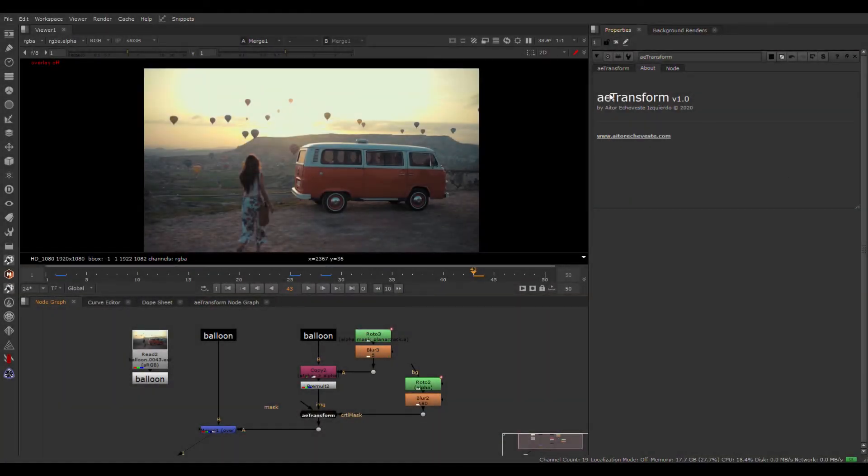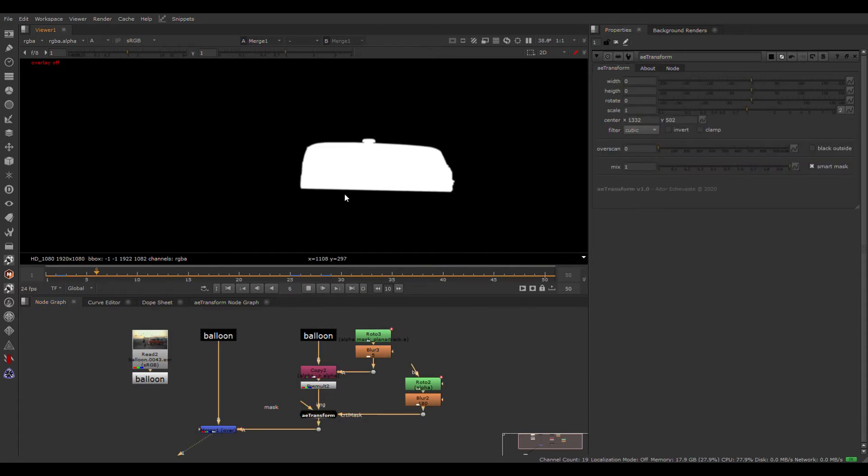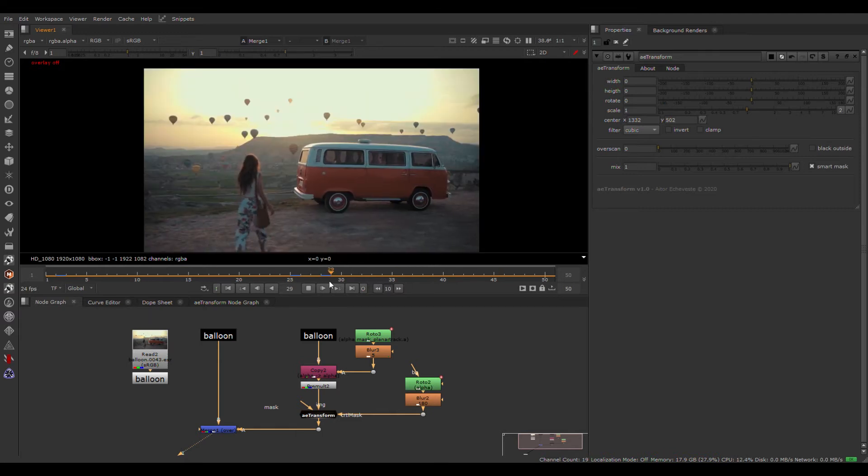Hey, what's up? This is a quick overview about this new gizmo, the transform. It's a very light gizmo that allows you to do smart transformations using a simple roto.